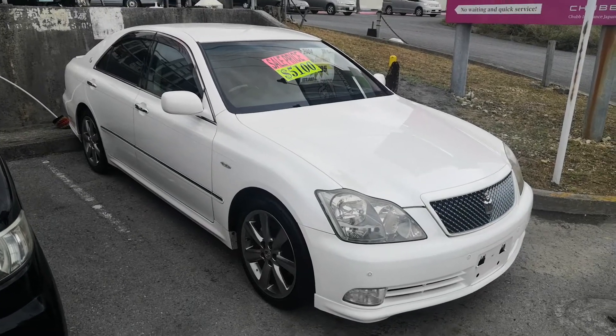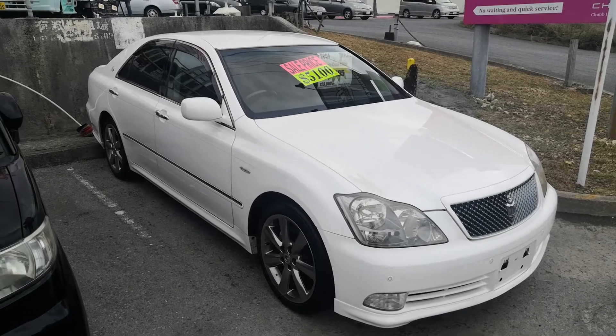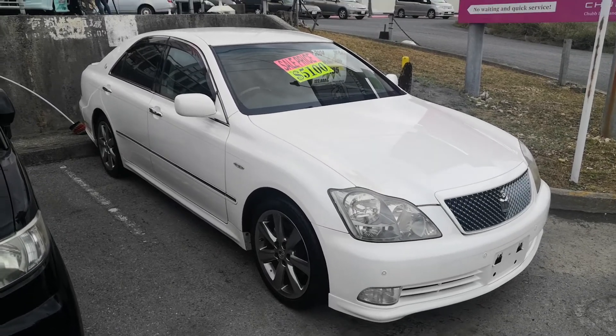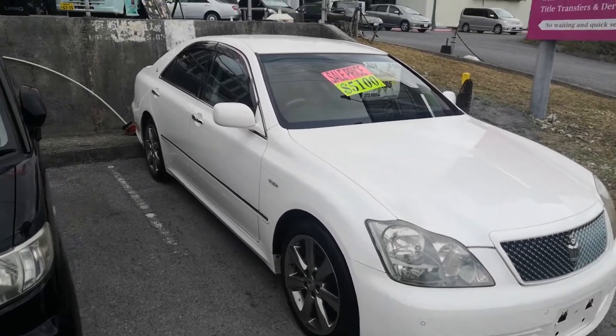Hey everybody, this is Don over at Johnny's Used Cars. Today I'm going to show you this 2004 Toyota Crown Athlete. It's got just under 124,000 kilometers, which is about 77,000 miles. So let's take a look around and show you the features inside.